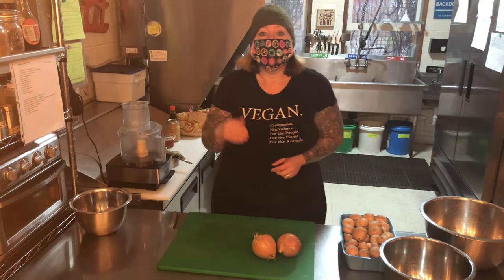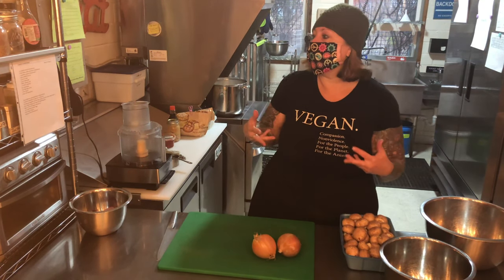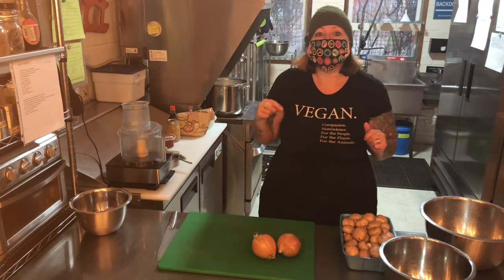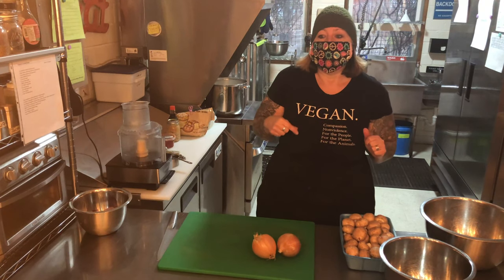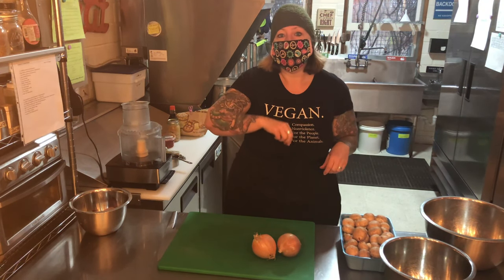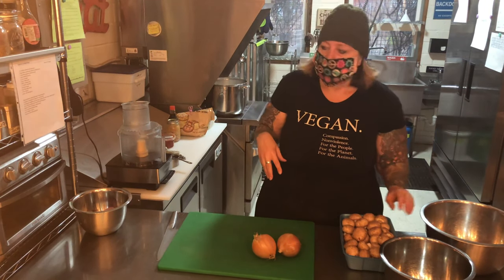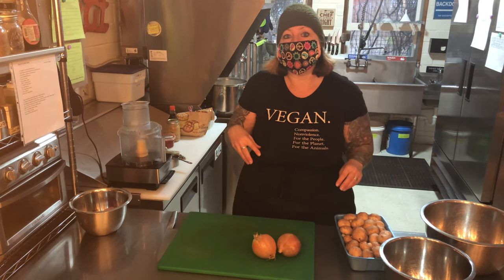For some reason in the culinary world it works with the flavors, but allspice and mushrooms go together and it gives the mushrooms more flavor. And then the secret ingredient in this is vital wheat gluten. Vital wheat gluten is the protein taken out of wheat. So it's super elastic and it's what I make all my faux meats out of. And that's going to hold the burger together.